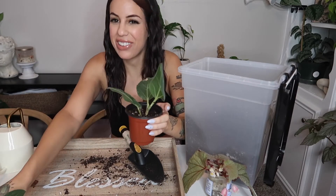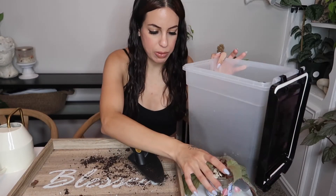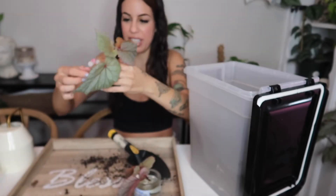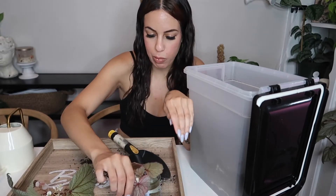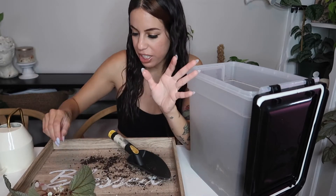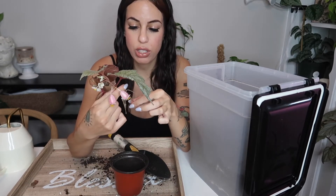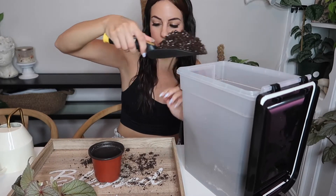Next up, I have a Sinbad begonia — I have a million of this plant so I really don't need any more. Look at these roots, they look so great, and it's even flowering! The other cutting's root system is a lot smaller, so I'll keep that one in water and only pot up the one with good roots. This is honestly such an easy plant — if you want an easy plant, get this one. It's always flowering and always growing.